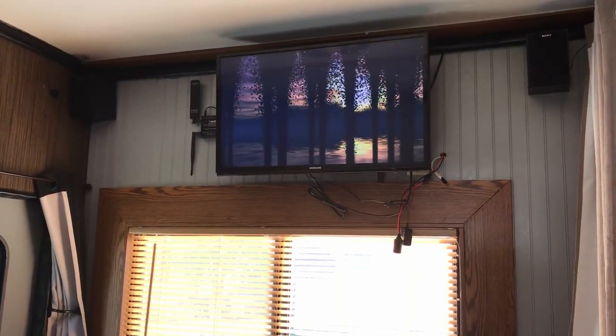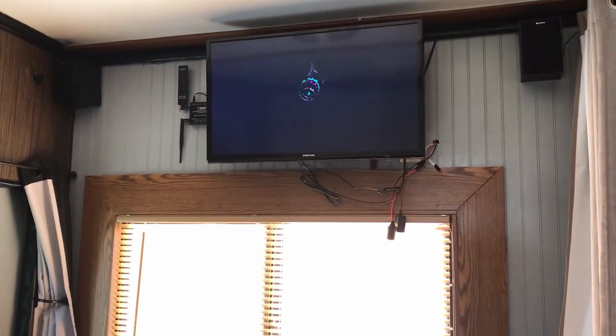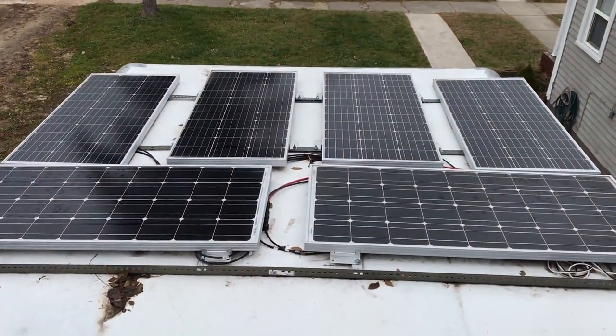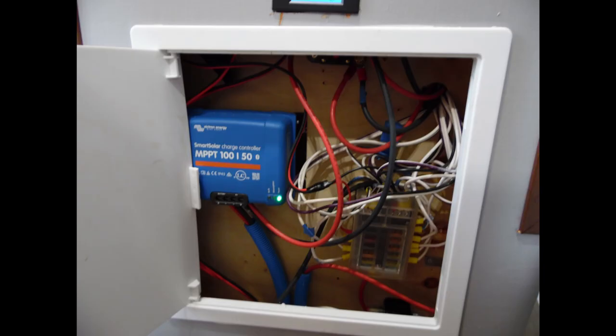Across from the dinette sits one of the three TVs, a MoFi router, and two of the speakers connected to the two-zone surround sound system. The 600 watts of solar feed into this cabinet shelf that I built, which houses the solar charge controller, the 12-volt fuse box, and the breakers for those.